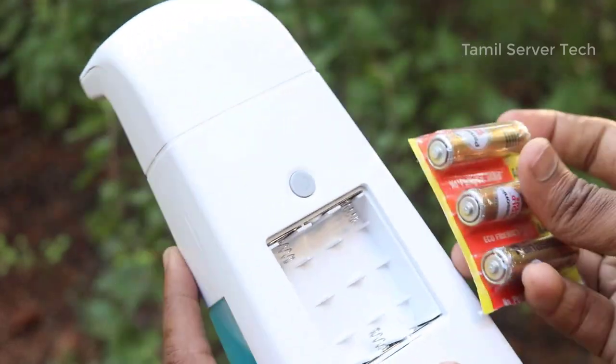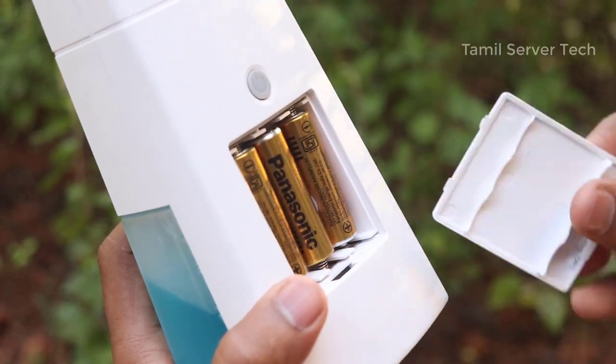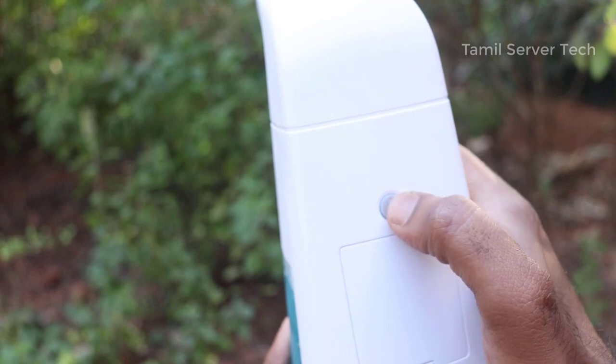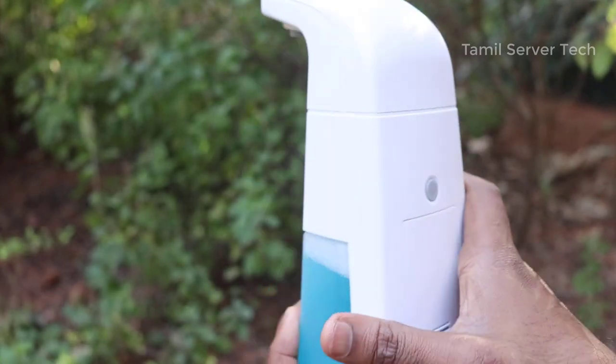If you are using a rechargeable battery, you can connect the charge port to charge. You can press the on button — connect the on button and off button. If you are using the button, it will connect automatically.